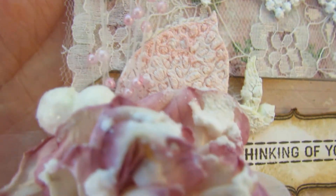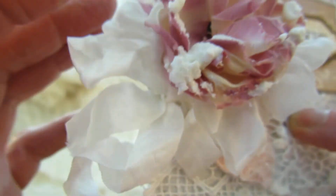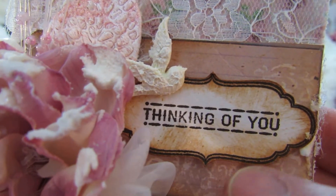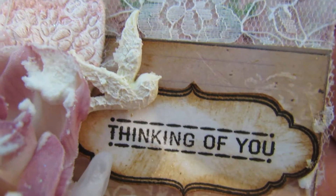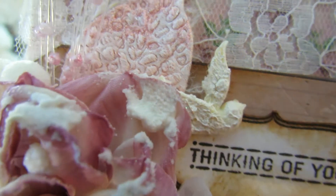So on this one I just left it as it is, and I think that looks nice. It's very pretty. And then this flower is from my stash, and I used the snowflake paste. I made this seam binding bow. This is a Tilda tag and I stamped the thinking of you sentiment.